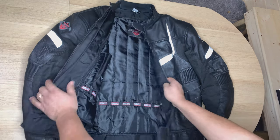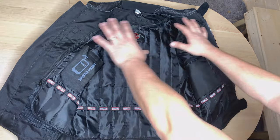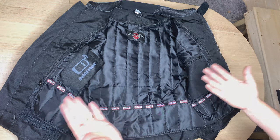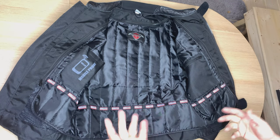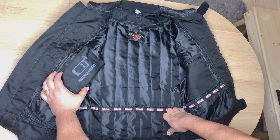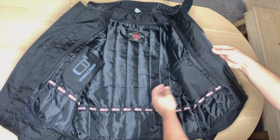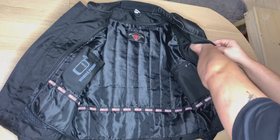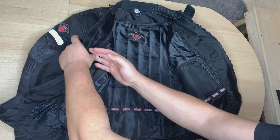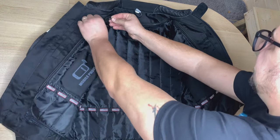Now let's open it up. The first thing you'll notice when you open the jacket is the inner liner. This is removable for summer riding, but in winter, late autumn, or spring you do need this liner on. On the right-hand side you have a phone holder, on the left-hand side a zipped pocket, and on each side you also have a velcro pocket — very handy since us motorcyclists struggle for storage.